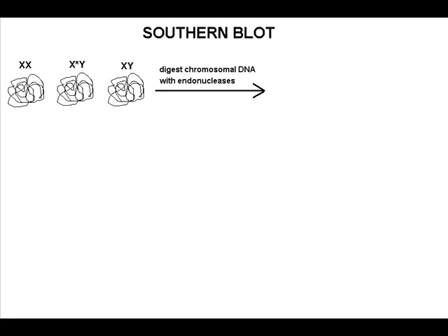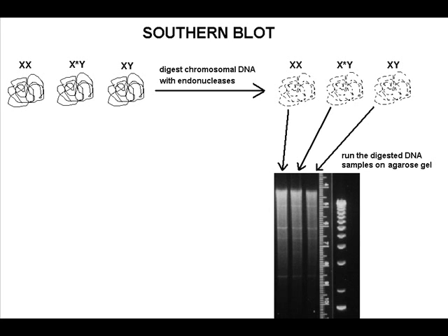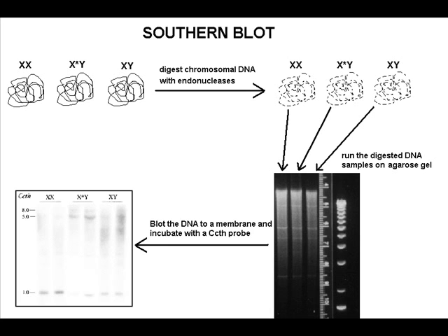If these pieces of DNA are separated by gel electrophoresis, a smear of DNA appears. The DNA in the agarose gel is then transferred to a membrane. This membrane is incubated with a radioactively labeled CCTH probe. Note that this probe will only bind to a piece of DNA in the smear that has homology to the probe.